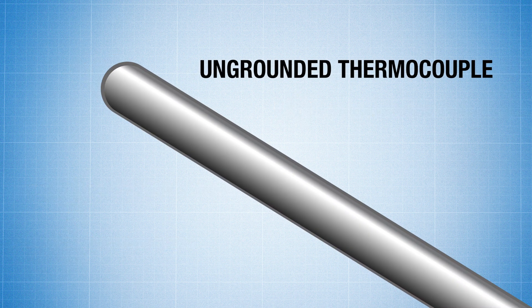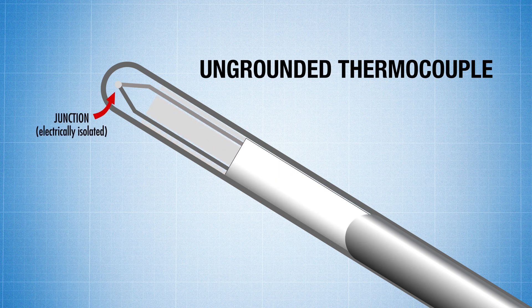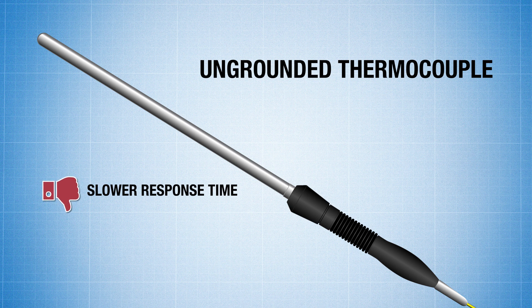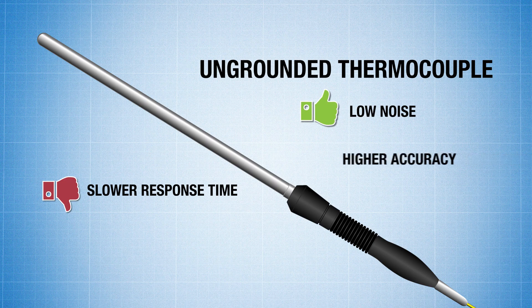Meanwhile, the ungrounded thermocouple's junction is electrically isolated from the sheath. While this will cause it to have a slower response time, the advantage here is that the ungrounded thermocouple will prevent electrical noise from getting into the very low level signal, giving a much more accurate reading. So there you have it.